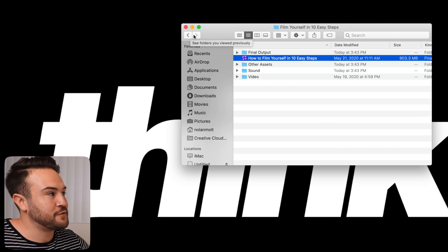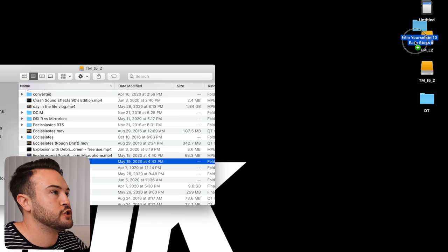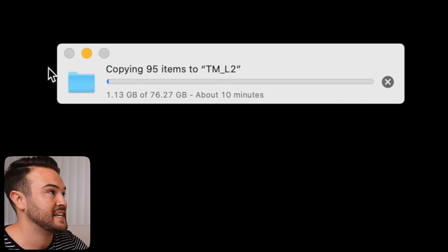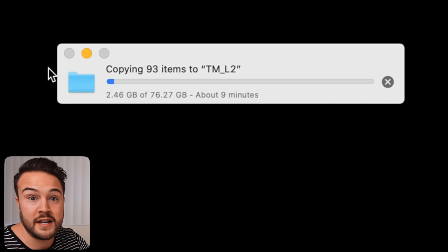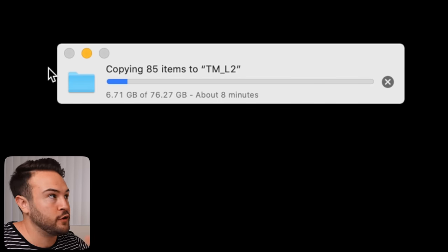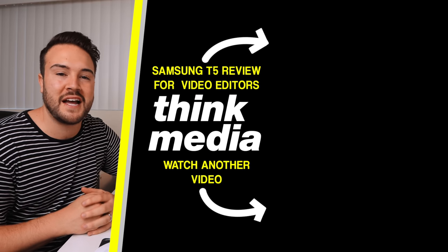Now that Final Cut Pro is closed, we can see in the 'Film Yourself' folder that the library is less than one gigabyte — which is amazing. Step number six is to copy the entire folder onto your external hard drive. I'm going to grab this folder and drag it over to the external hard drive. The entire project will be 76 gigabytes rather than 400-plus gigabytes, saving over 300 gigabytes. That 76 gigabytes is just from the original raw video footage inside the folder. I hope you enjoyed that — check out the Samsung T5 review on screen, and I'll see you in the next video.